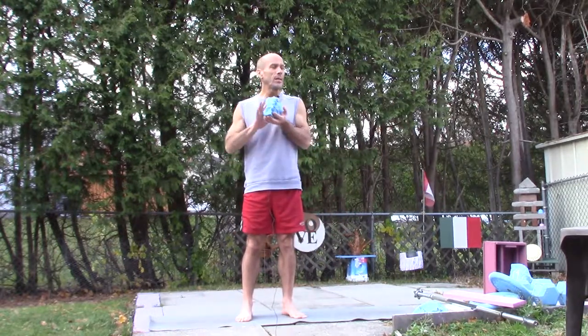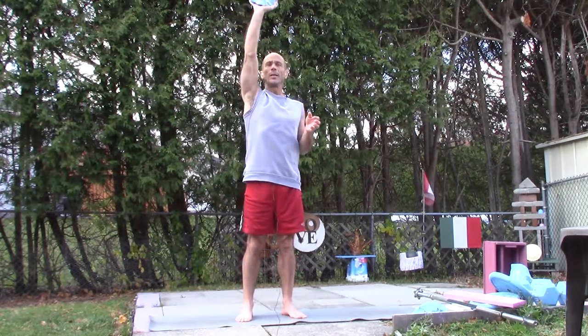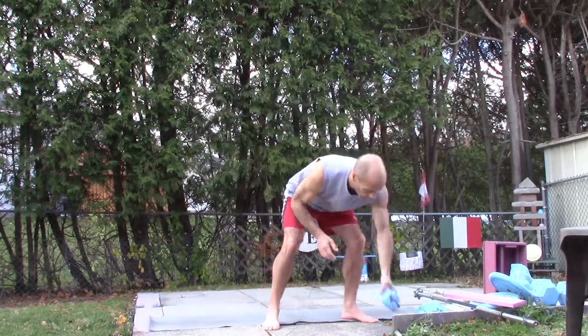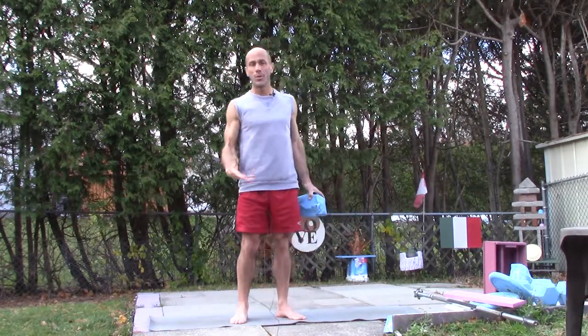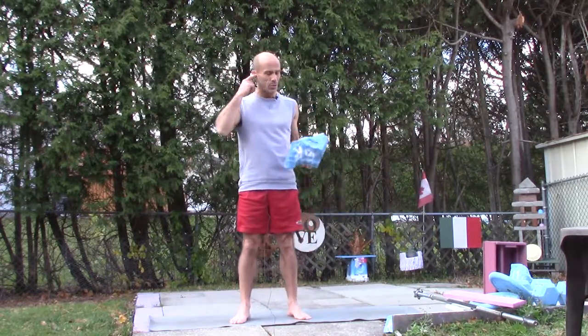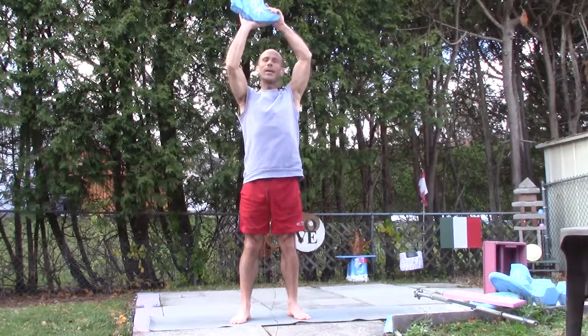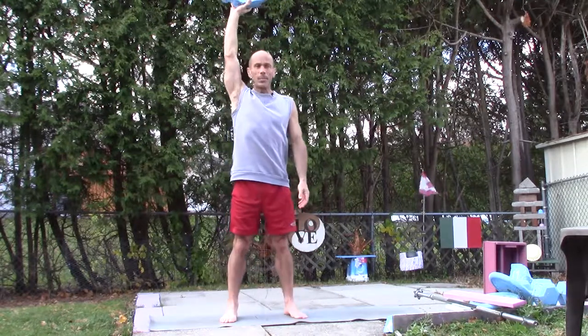It's also important to choose a weight that's heavy enough that the shoulder can't lift it in any direction. Two kilos is too light, and it's also important not to use something too heavy that's going to risk damaging. I've chosen this rock — it's six kilos — and I'm going to put it above my head and start the movement.